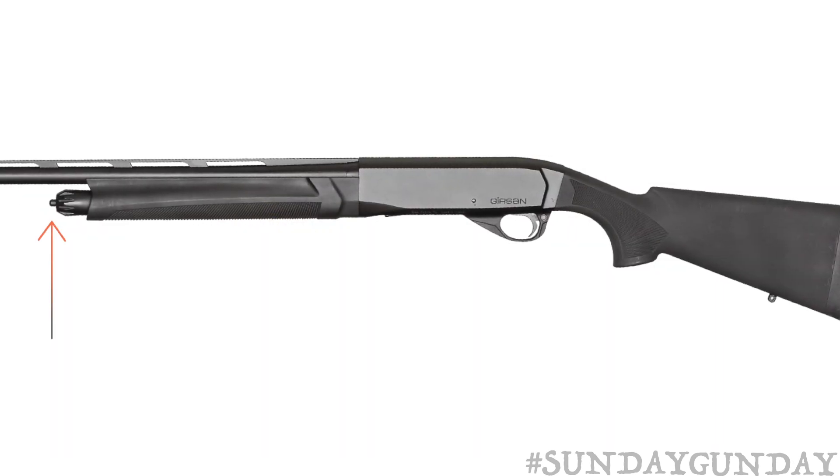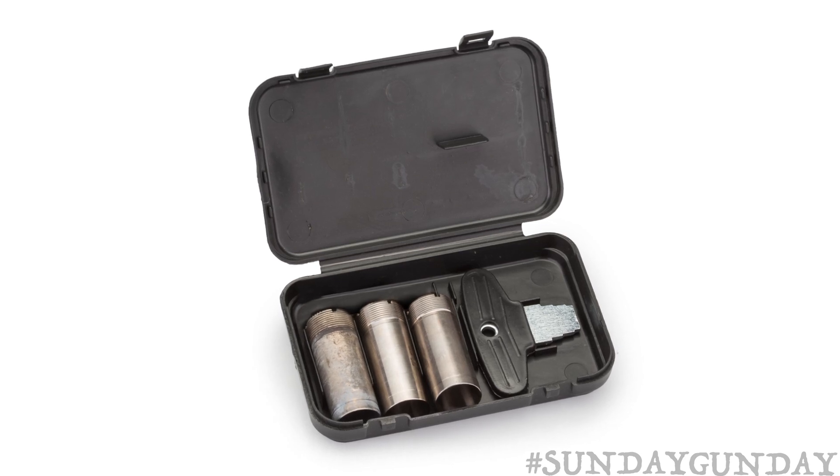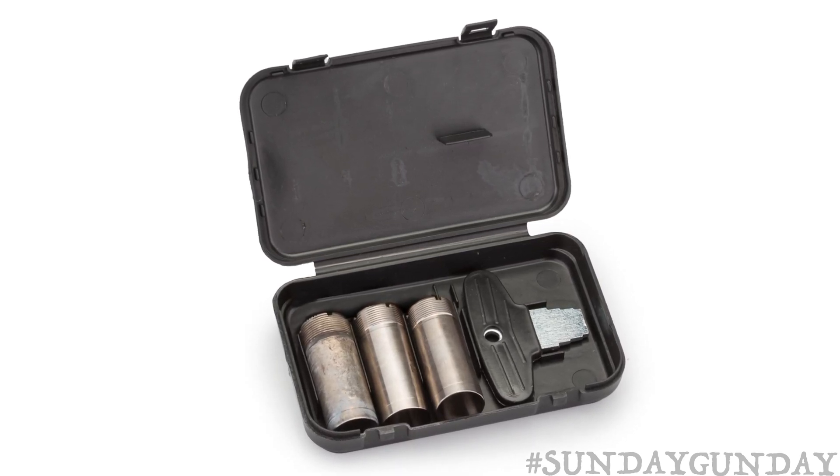Sling swivel studs on the rear and one on the magazine cap are a welcome addition. The MC312 ships with three choke tubes: improved cylinder, modified, and full.